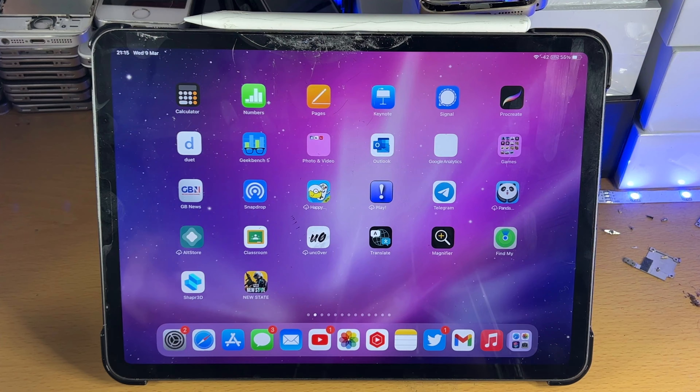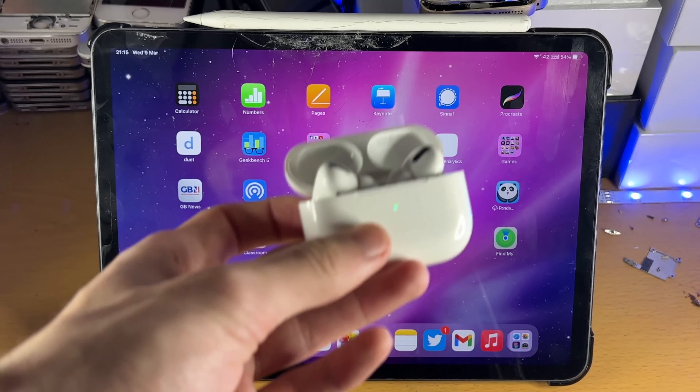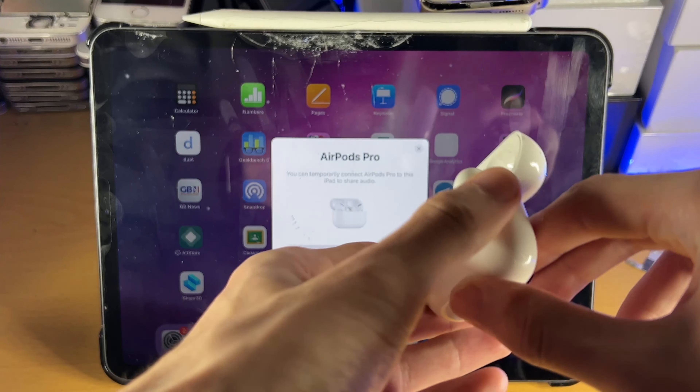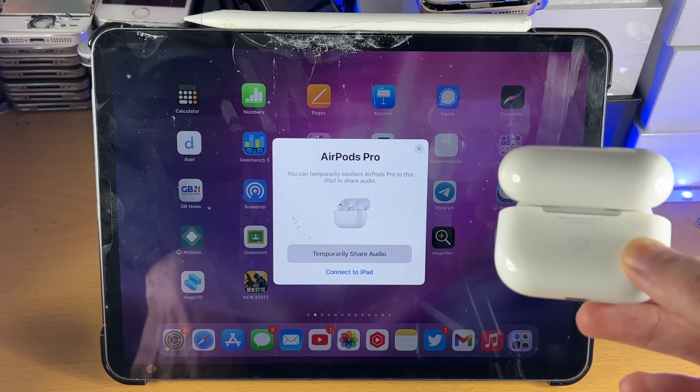Once it does, on the AirPods Pro, you're going to open up the lid. Once the lid is opened up, you're going to head over to the back. You can see I do have a message which allows me to connect to the iPad right away.